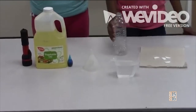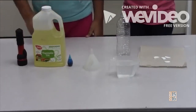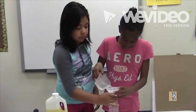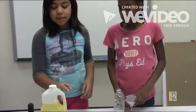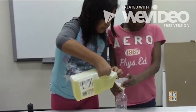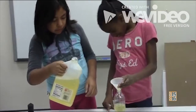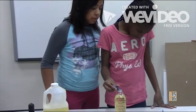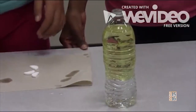You will be needing a water bottle, three-fourths cup of water, a funnel, and Alka-Seltzer. You will also need a flashlight, vegetable oil, and food coloring — any choice of food coloring. The first step is pouring the water into the bottle. The second step is pouring the vegetable oil into the water bottle until it's almost full. The third step is pouring the food coloring into the water bottle, then putting one Alka-Seltzer tablet inside the bottle.